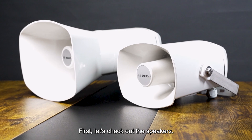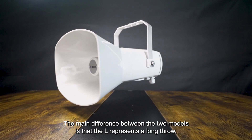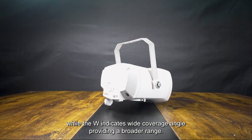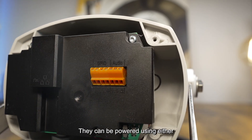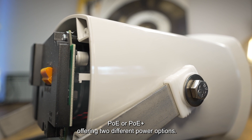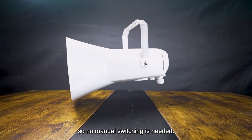First, let's check out the speakers. Both models have similar specifications. The main difference between the two models is that L represents long throw, while the W indicates wide coverage angle, providing a broader range. These speakers come equipped with built-in Class D amplifiers and DSP. They can be powered using either POE or POE plus, offering two different power options. The speakers can auto-negotiate between POE and POE plus, so no manual switching is needed.